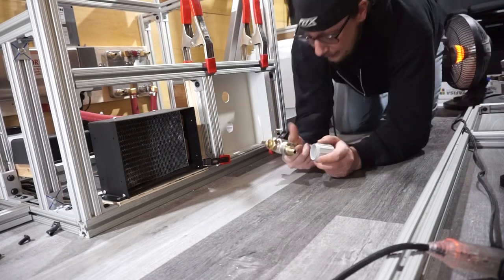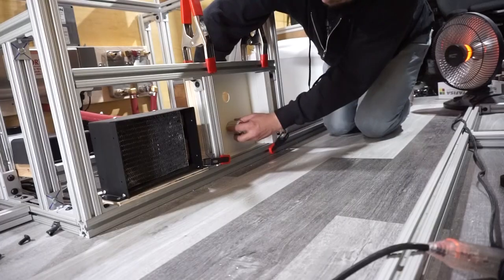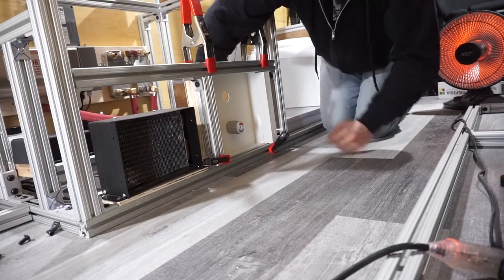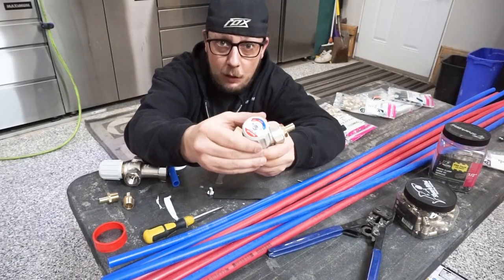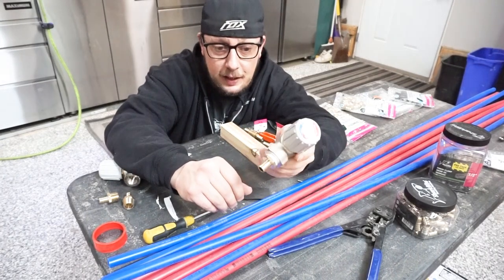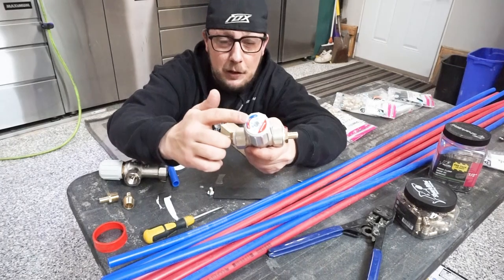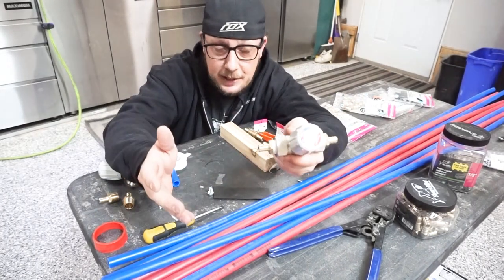Now we can take our mixing valve, put it through the hole, put our end cap on, and we have access to the mixing valve from this side — nice and solid. The reason for these mixing valves is to control the temperature of hot water coming out of your taps so you don't burn your skin. The water coming out of those heat exchangers can be upwards of 190 degrees Fahrenheit, so this gives you more control to have a usable hot water system inside your van.